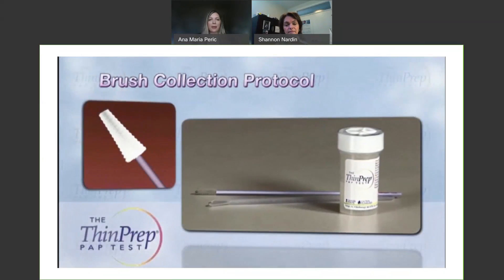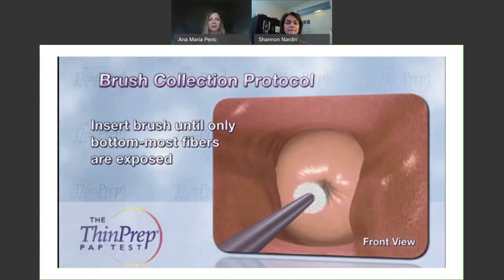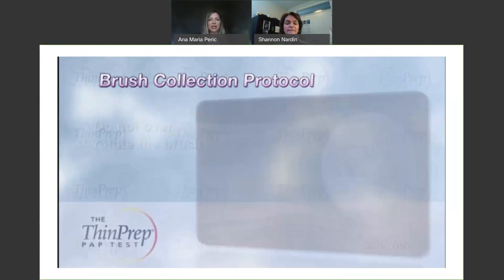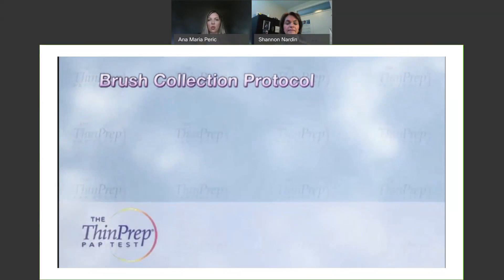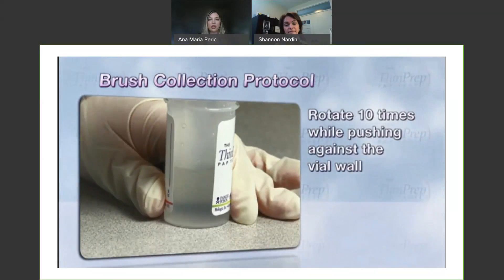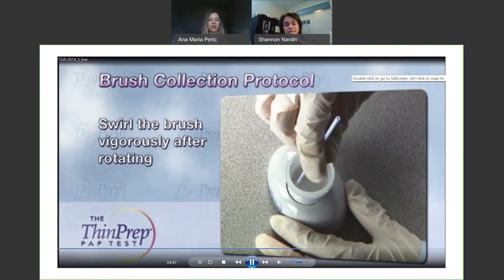Next, you'll go in with the brush. Insert it into the endocervix until just the bottommost fibers are exposed. Just a quarter to a half turn in one direction is more than sufficient, as over-rotation can cause bleeding and some discomfort for the patient, and it also doesn't give us any higher cellular yield. Once you've got that sample, swirl the brush in the vial, push it against the wall, and use the spatula if needed to help get all of that material off and into the liquid.